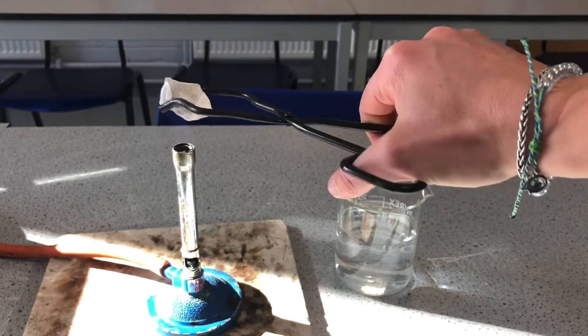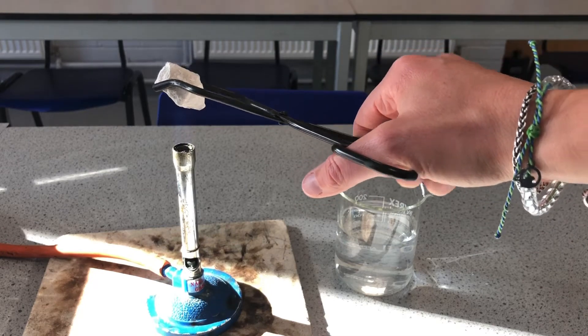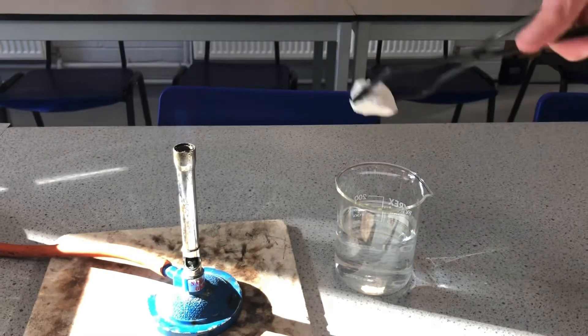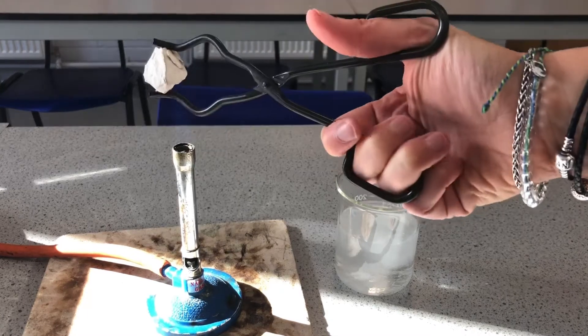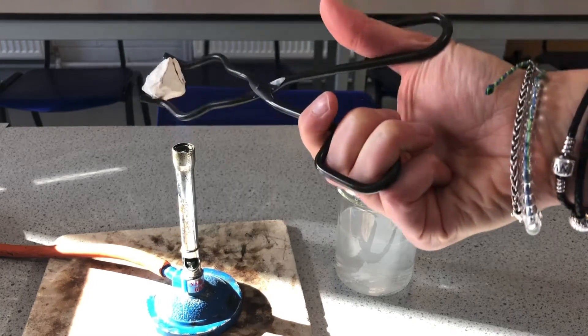The particles will vibrate more, taking up more space, and that causes the rock to expand slightly. Then when we plunge it into the water — cooling it down — we can see some of that rock has already broken off. And then we go on to daytime two where it's getting hot again.